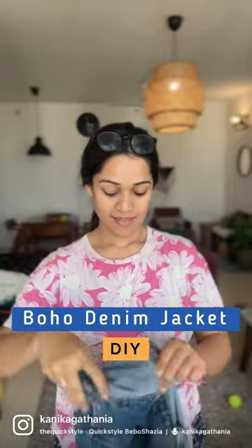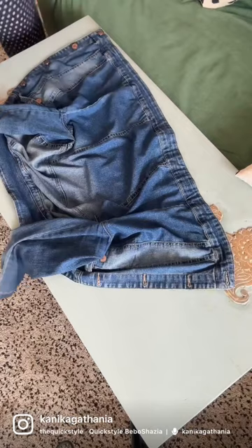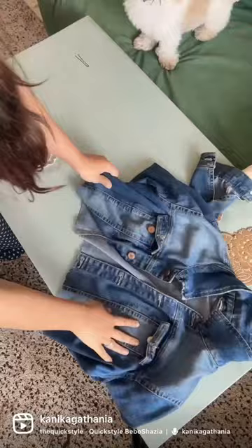Hi everyone, this is how I DIYed my old NM jacket to make it a cropped boho style jacket. I cut a little bit from below because it was a little longer than I anticipated.